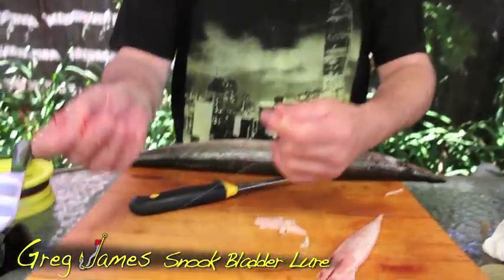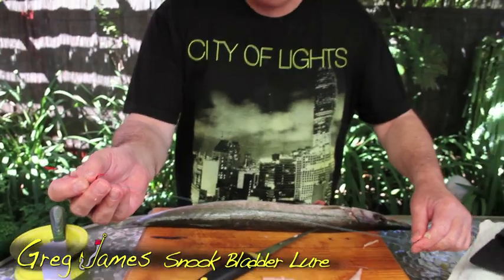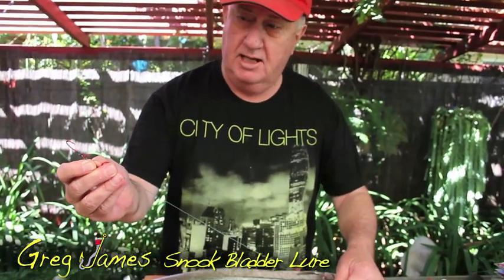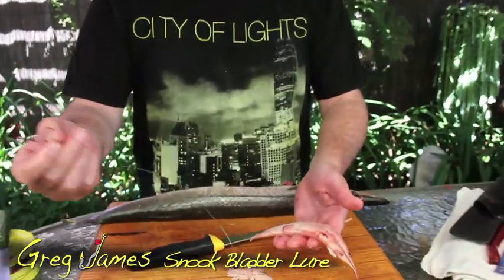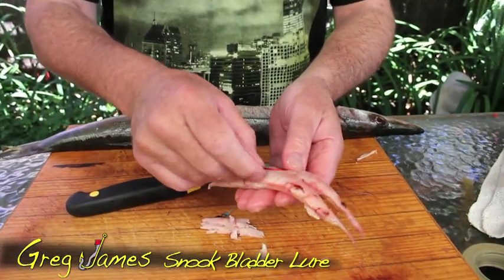I've got here in my right hand a long three ganged hook setup — you can do your own, you can gang your own. I've just picked this up from the fishing tackle shop — three fairly dangerous looking hooks that are ganged together. You can use two hooks together, one would work, but you really do need two, a minimum of two, and then it's a matter of attaching the snook flotation bladder.